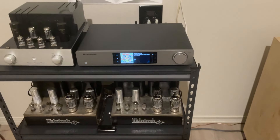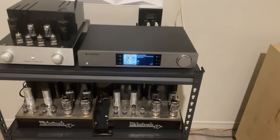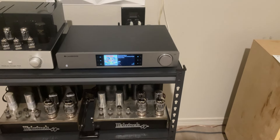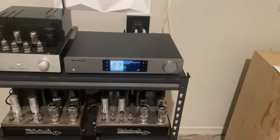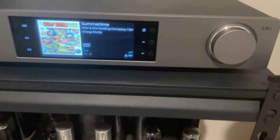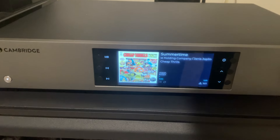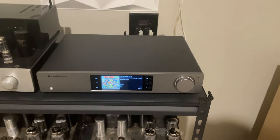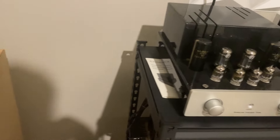Good afternoon, everybody. I don't normally post videos doing reviews, but since this is a brand new product, I thought I would give everybody an early take on it. This is the new Cambridge Audio CXN100 Streamer. Before I start talking about that, let me show you what I'm using it to replace.